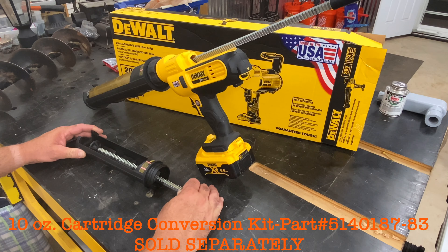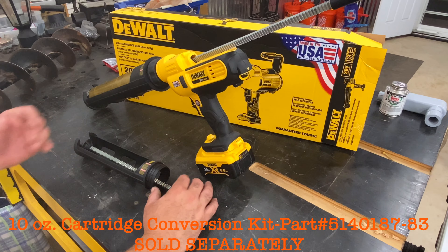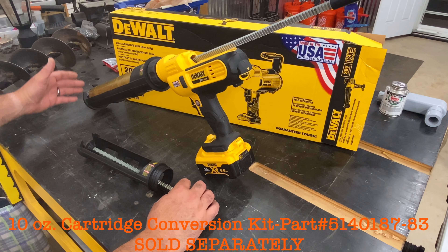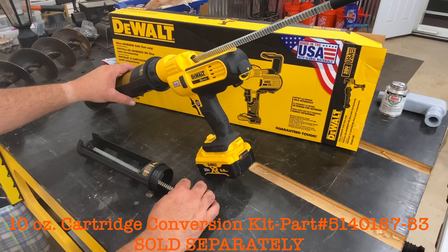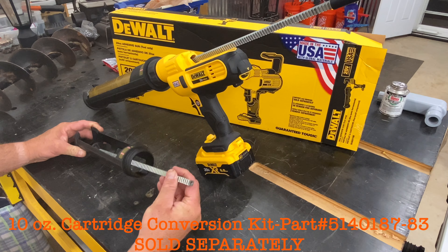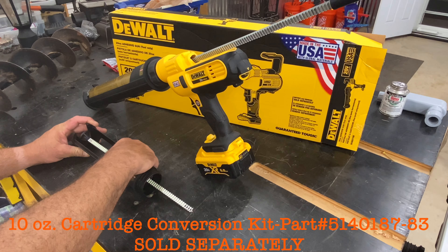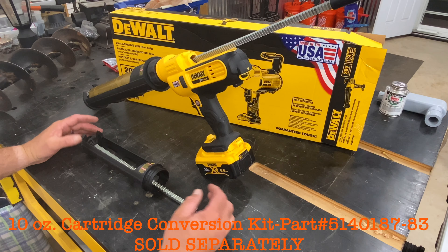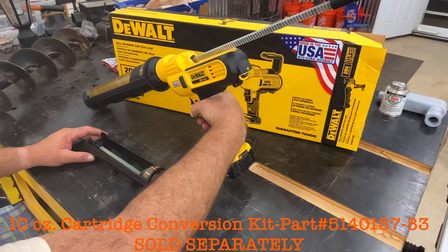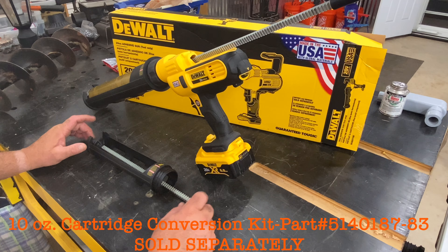You can also buy a conversion kit for sausage style tubes. I don't use those personally, but if you do, that kit comes with your nozzle, the sausage tube holder, and the proper plunger for that particular stroke length. These conversion kits are a little pricey, but each tube of caulk is not very cheap so you can pay for one rather quickly. It's got great rubber overmold just like DeWalt's drills and other tools — it's super comfortable in the hand. I hope you enjoyed this review, thank you.